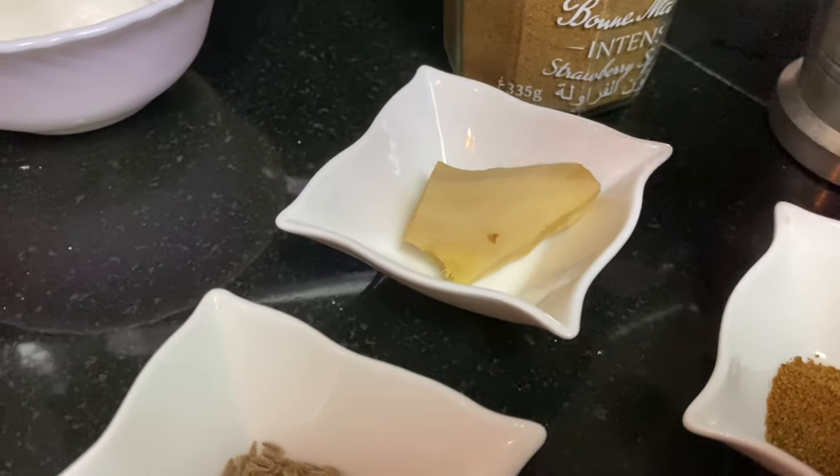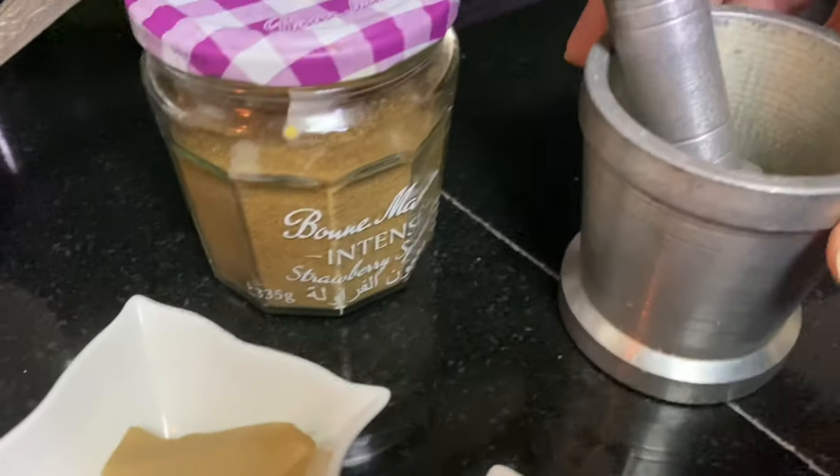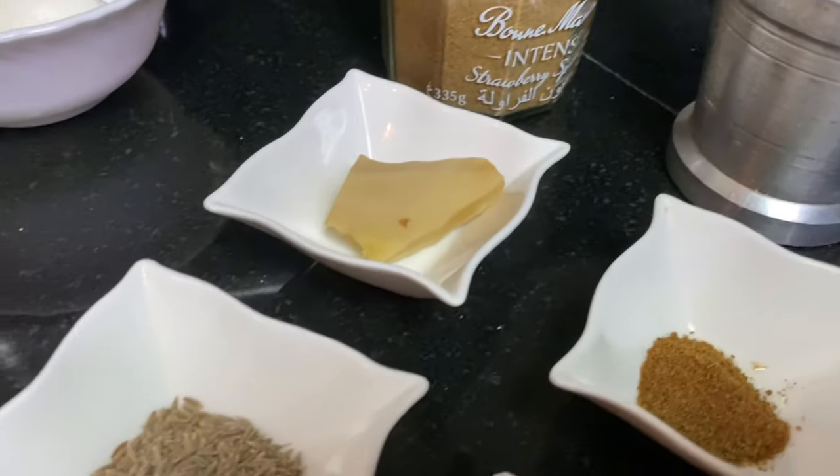We have some ginger. I will add the ginger — we have canned ginger — and I will break it up well. Ginger will make it taste very good.